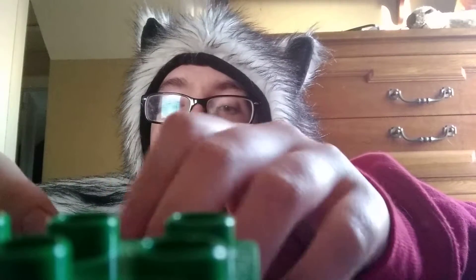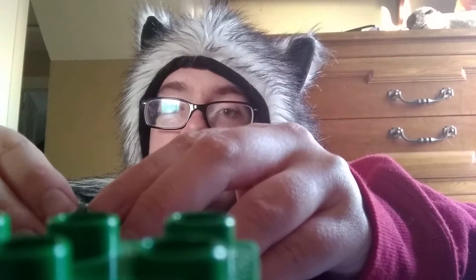Hey guys, Aaron here from Aaron Wolf Paws. Welcome to Day 10 of the 24 Days of Unboxing — the mid-way point! Let's get started.